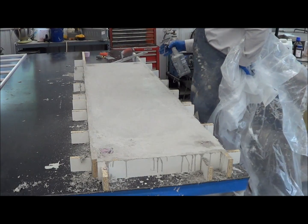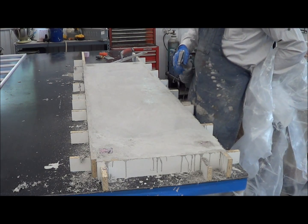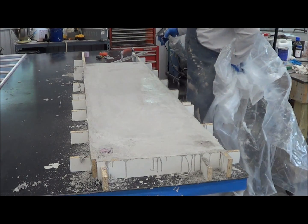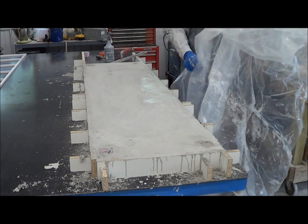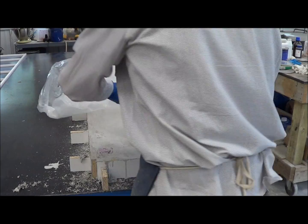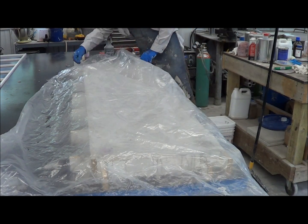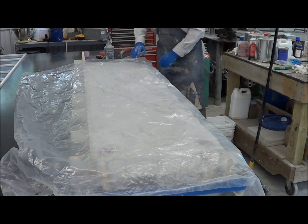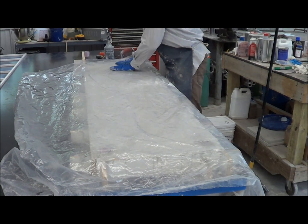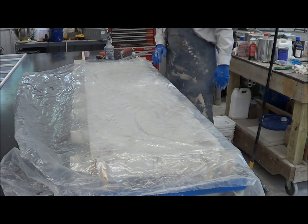Since we poured this with Trinix AdMix and a CSA blend, it's been less than an hour and it's already too hard to travel — it's reasonably flat. With a CSA blend I like to mist it with some water and get some plastic on it to hold the moisture in. I'm going to throw an electric blanket on top — I'm not going to plug it in because I don't need to. We'll strip this next week, tension the rods, load it, and see what happens.